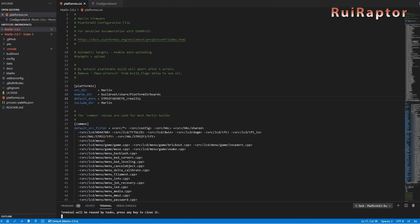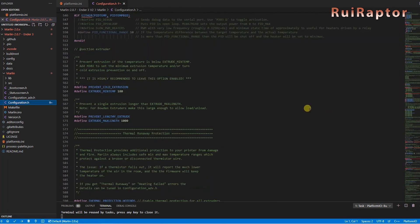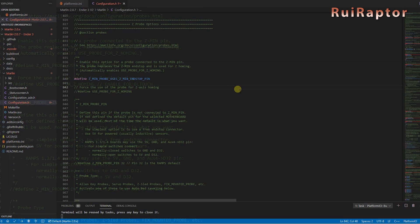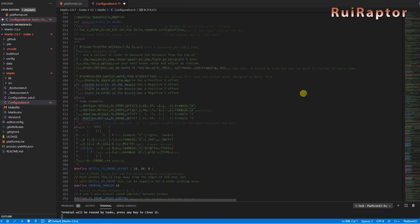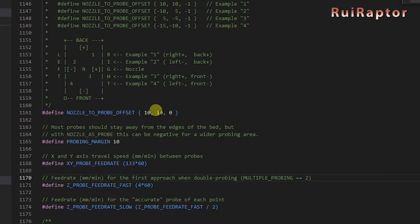Next, use Visual Studio Code with Platform.io to enable the BL-Touch and compile the firmware. For the BL-Touch to work, you need to enable the following lines. The first one indicates that we are using the probe connected to the Z-endstop pins — make sure you have this line enabled. But if you prefer to connect all the pins to the dedicated BL-Touch connector on the board, then disable the line by adding the two slashes at the beginning. Next is the line to use the probe for homing the Z — enable it by removing the two slash characters at the beginning of the line. Scroll down a little bit more and enable the BL-Touch line. Next is to define the probe offset — you can check the X and Y offset in the author's information on Thingiverse, and that's what we will use.